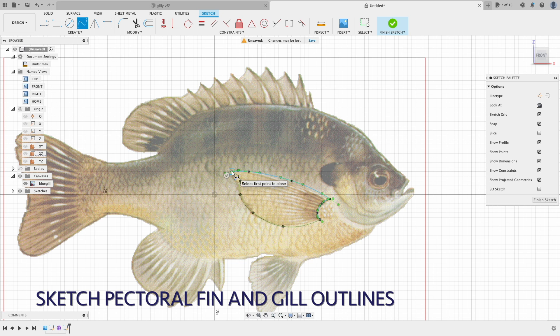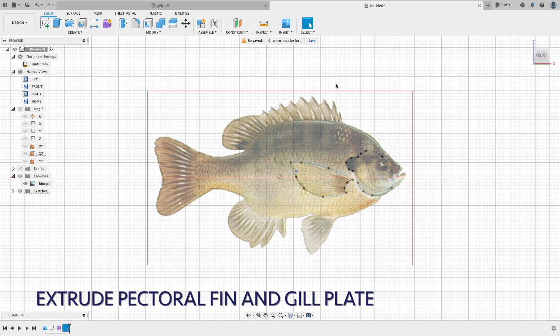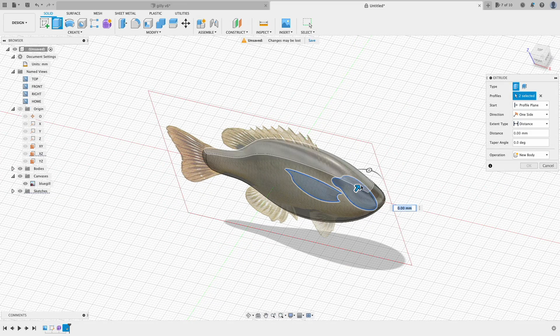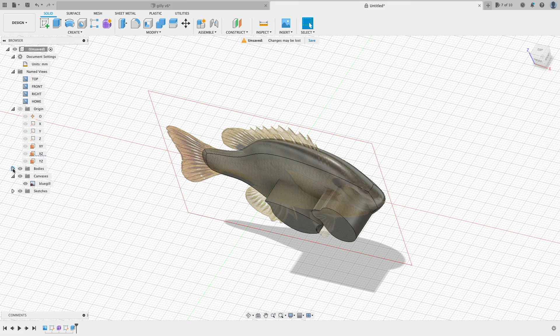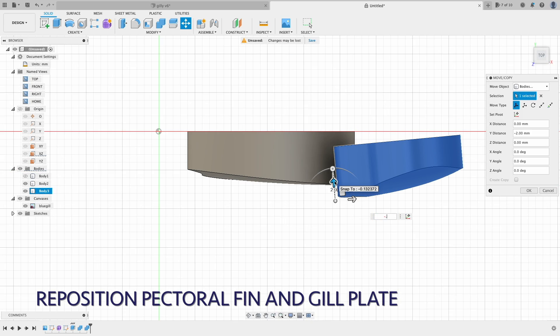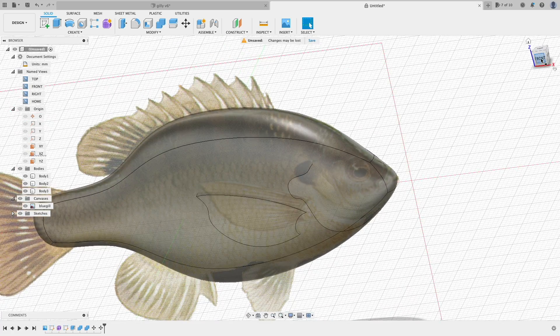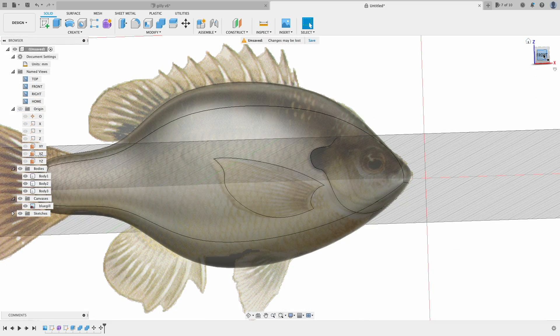Now creating the pectoral fin and also the gill plate. The idea here is to make the fin and the gill plate using extrude and intersect. We then move and rotate these pieces to position, to create the depth from the main body. For the design process, I will design just the right side of the fish and create the other side in the end, because they are symmetrical.